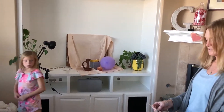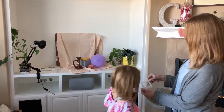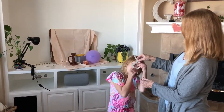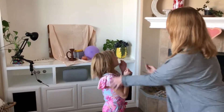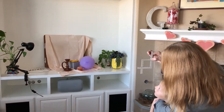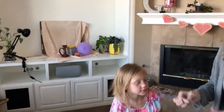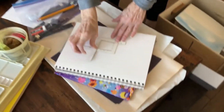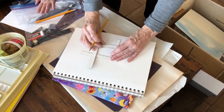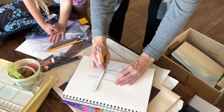Then what you do is you take your viewfinder. You made a new viewfinder. And you look at your still life through the viewfinder and you say, oh, that looks pretty good. Then you come down here, grab a pencil, and do what's called a thumbnail. And you draw on your sketchbook.